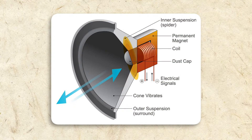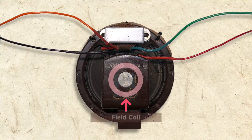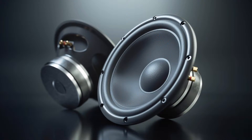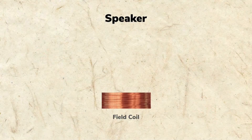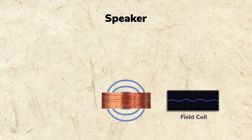A cross-section of a speaker shows a magnet, a voice coil, and a cone. As you learned earlier, the magnet in our speaker is an electromagnet called a field coil. Field coils are seldomly used in modern speakers because we now have non-electrical magnets called permanent magnets that are strong enough to do the job. A speaker's field coil is fed a steady current, so its magnetic field stays constant.